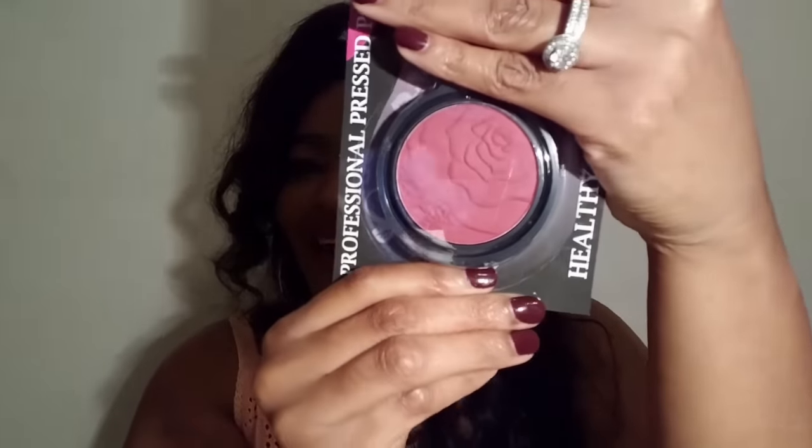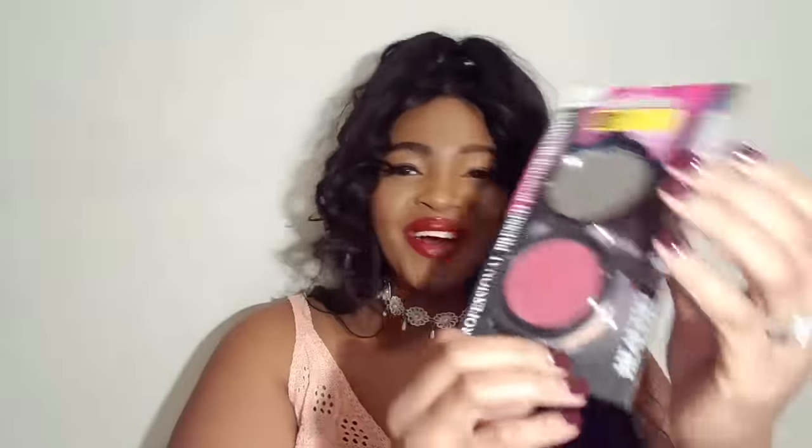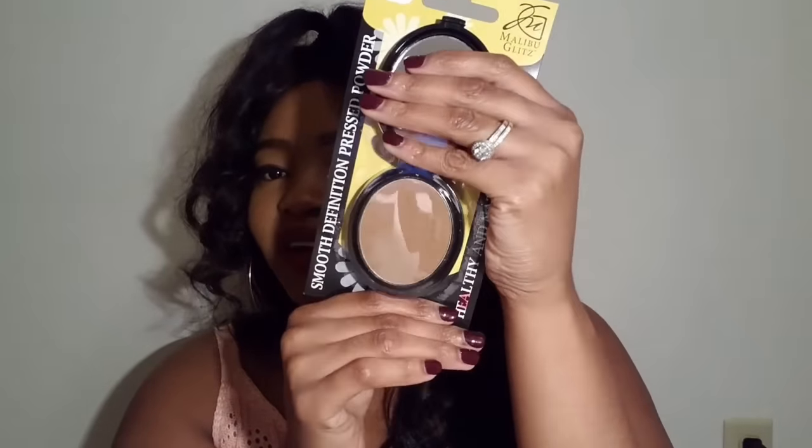The next thing I got is this silky rose pressed powder blush. It comes with a mirror on top and the blush color looks like a rose, which is really cute — I cannot wait to use this. I also got another one in the color 'Buff' — it's another pressed powder with a mirror on top as well. I'm going to use this to contour in the wintertime because I get lighter in the winter.